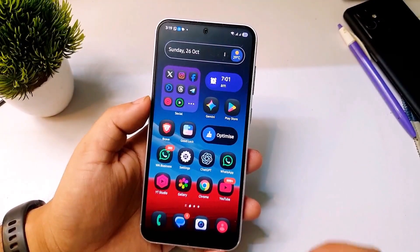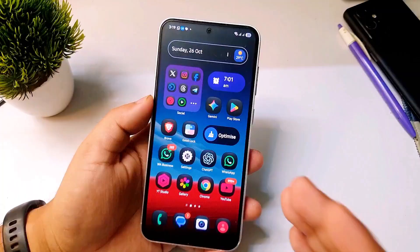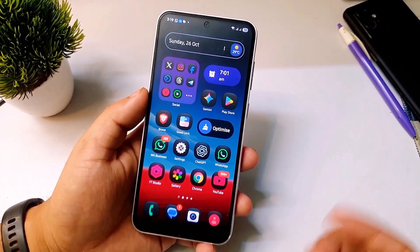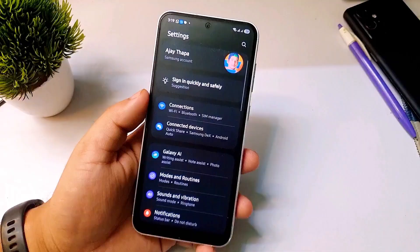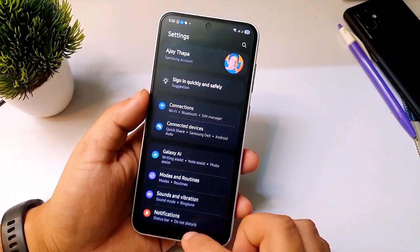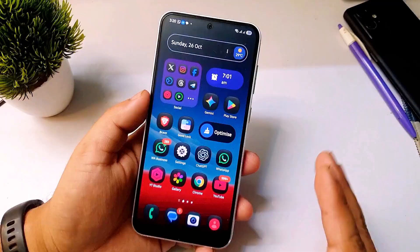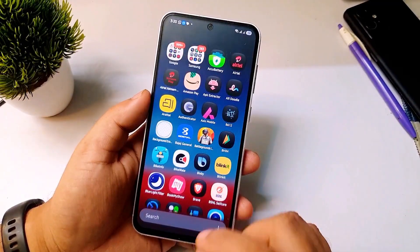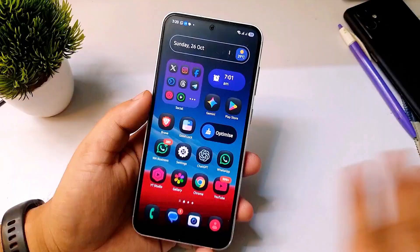In this video I will tell you after updating to One UI 8.0 on your Samsung phones, you should immediately turn on these settings to get better battery life without compromising your phone performance. We are not going to turn on the battery saving mode. I will tell you some hidden settings which you should immediately turn on after updating to One UI 8.0. So without further delay let's get started.